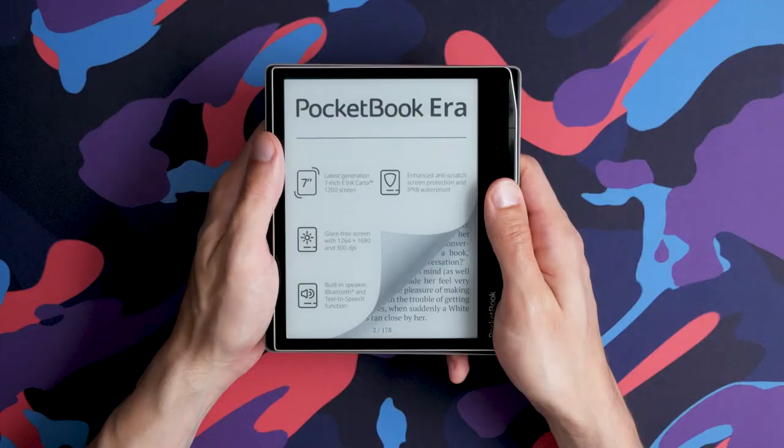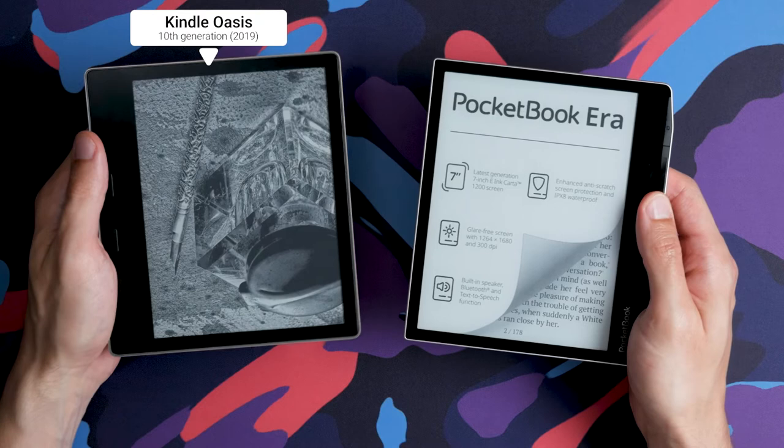The Pocketbook Era is in the same segment as the Kindle Oasis in terms of pricing, with its display size of 7 inches and also with its asymmetrical design.